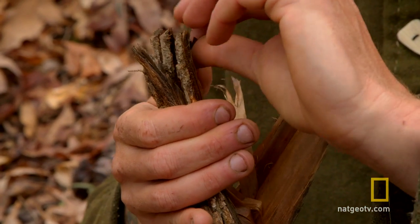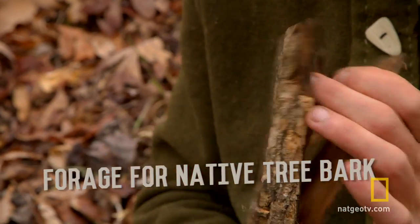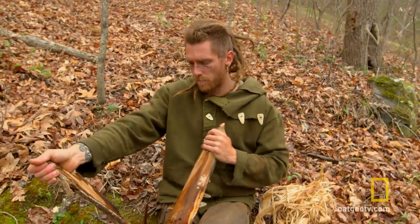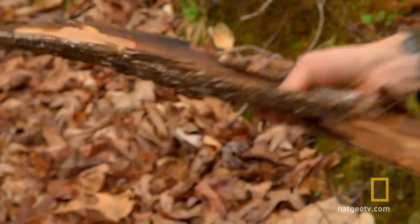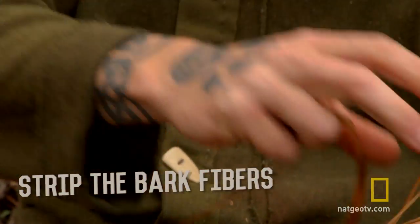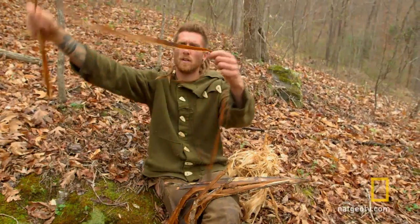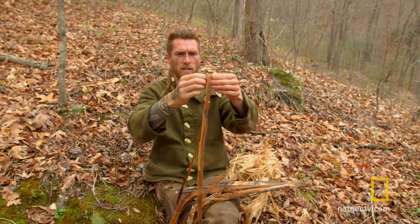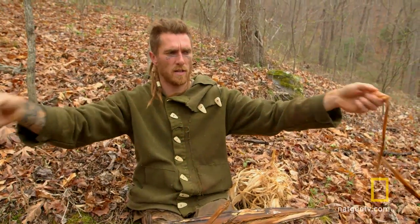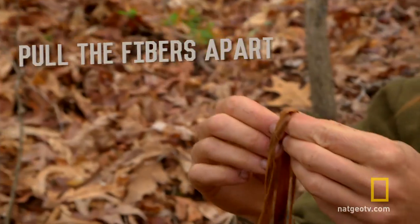What I have here is tulip poplar inner bark, and that's a tree that grows all over the Blue Ridge. Looks pretty good — I've got enough fiber here. I can really quickly go and grab some fibers, pull those out, and get them all individually pulled apart.